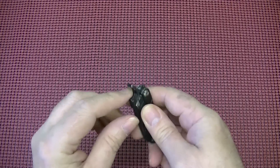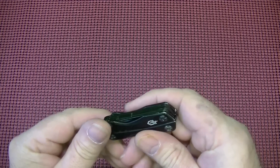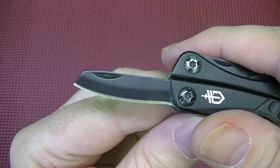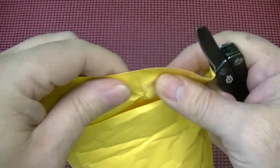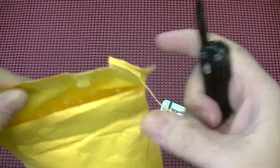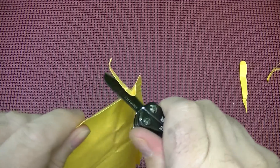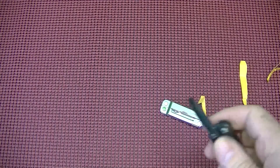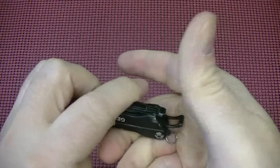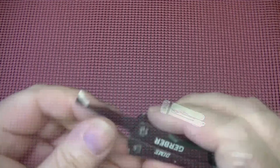I'll start off with the Gerber Dime. Of course, we have a bottle opener on it, which comes in handy — it does a fine job. There's a relatively nice little knife blade on here. It's not the sharpest thing in the world, but it's not the dullest either. It will cut — I haven't touched this up, and this is sticky paper, not the best to cut, but it does okay. It also has a nice little box cutter, and it does work pretty good.